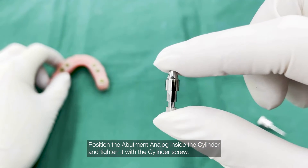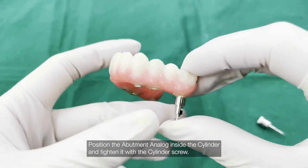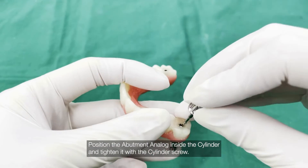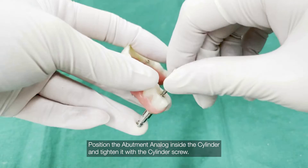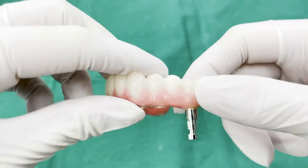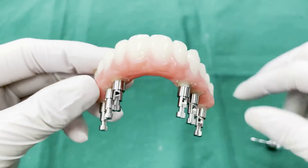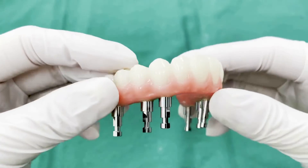Position the abutment analog inside the cylinder and tighten it with the cylinder screw. Open the cylinder and tighten it with the cylinder screw.